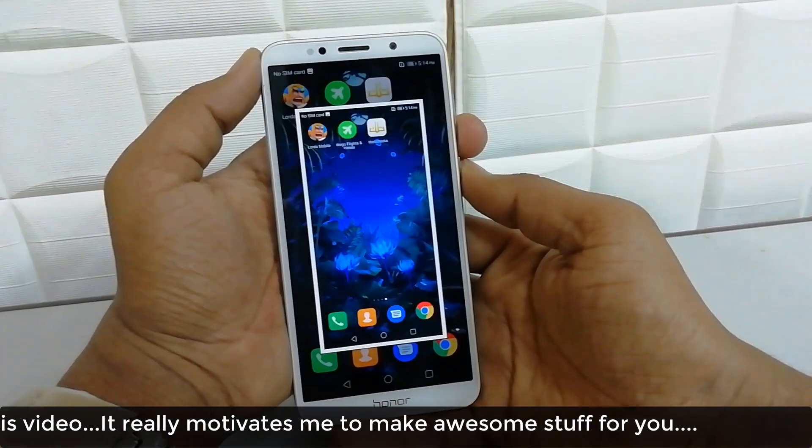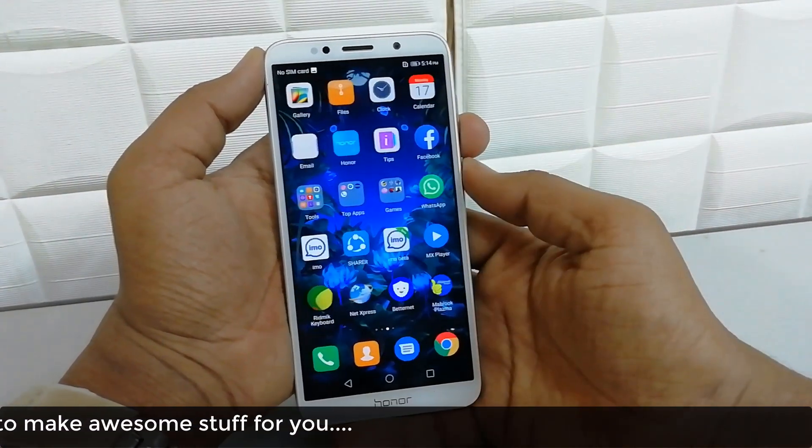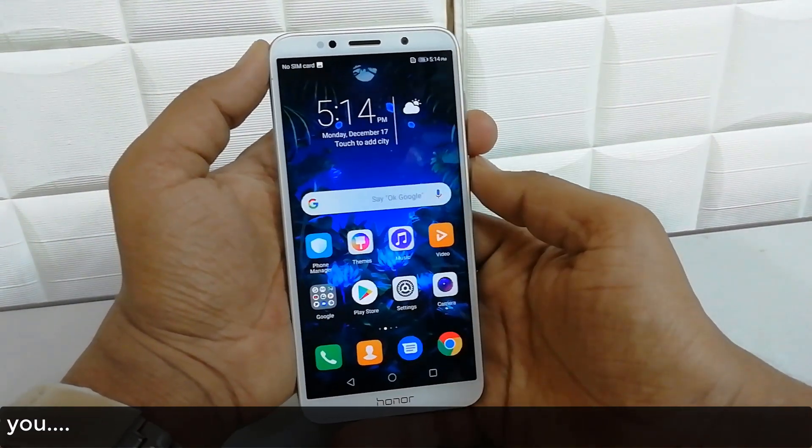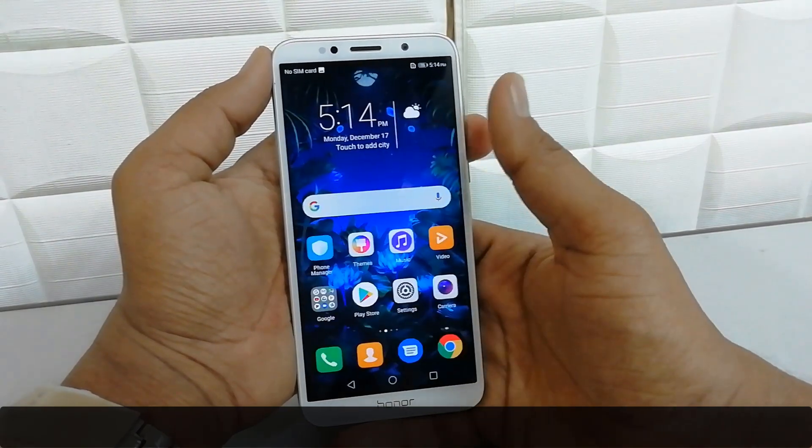So this is how you can take a screenshot in your Honor 7S device. That's it for now, thanks for watching my video, see you in the next one. Peace.